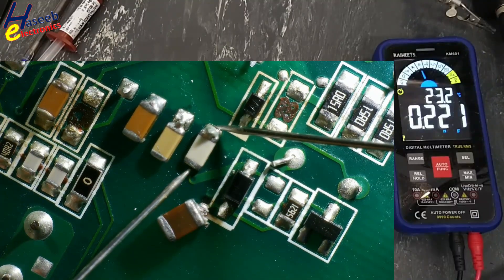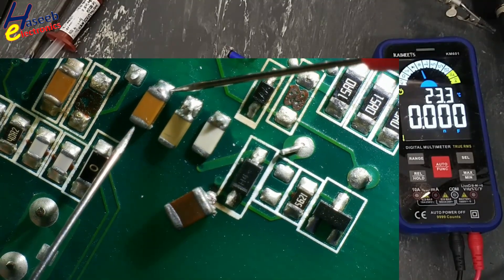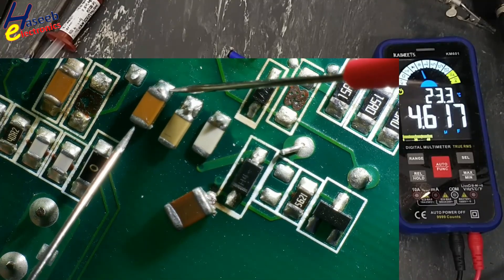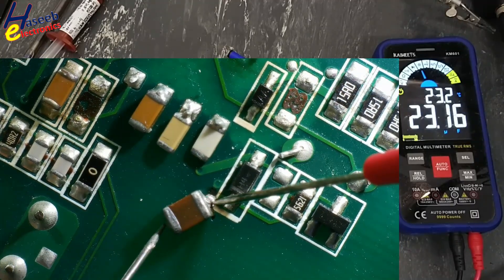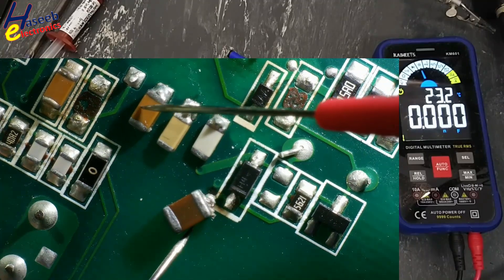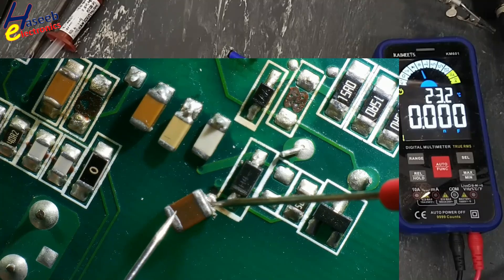0.22 nano, that is 220 picofarad. 10.8 nanofarad, that means 10 nanofarad. It is most of the time in microfarad — 1, 2, 3, 4, 5 — so it is 4.7 microfarad capacitor. This capacitor is 23.1 microfarad. This category and black capacitor are approximately similar.